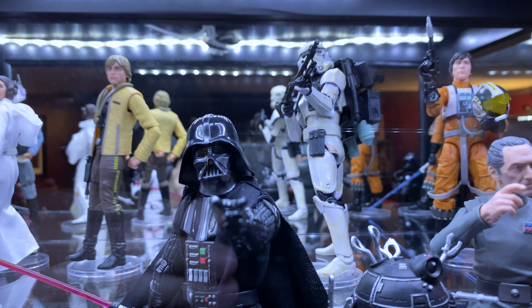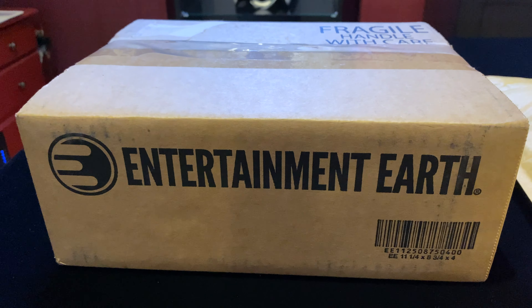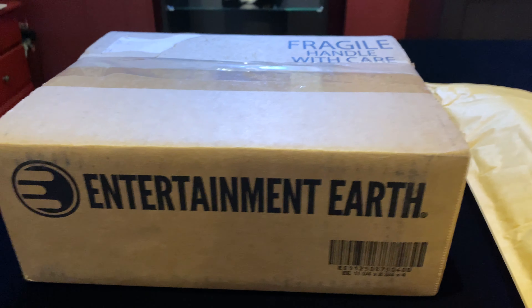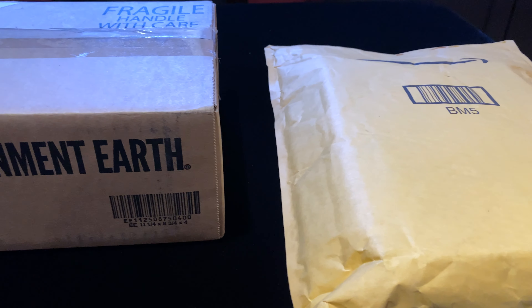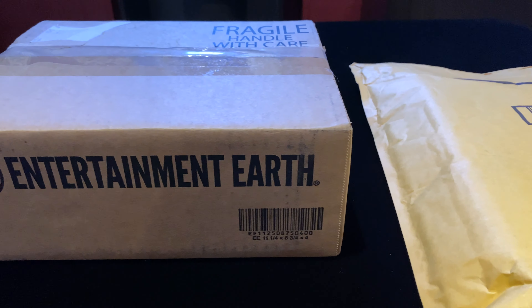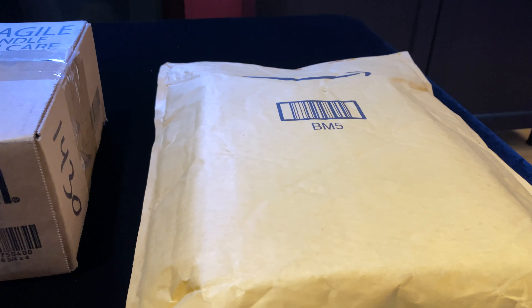Two new additions to the Black Series collection — one came in a nice brown box and the other came in a padded envelope. We're going to open these next on the Action Figure Cave and see what condition these figures are in, because one of them is going to be an opener and one of them is going to be something we keep closed.